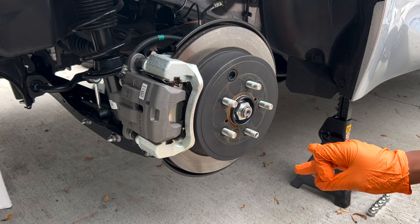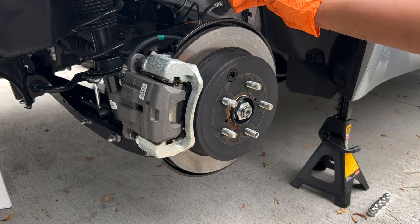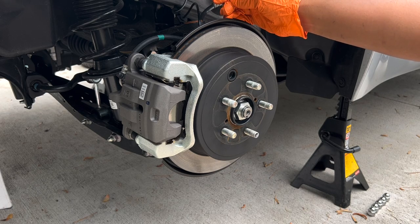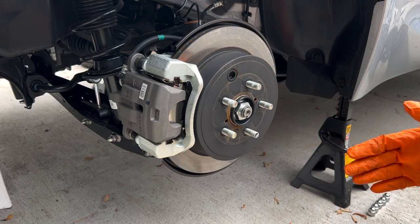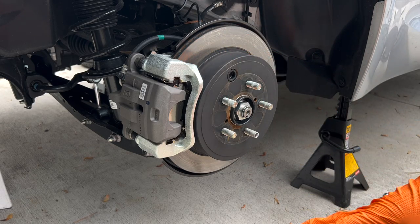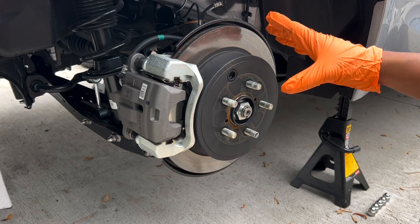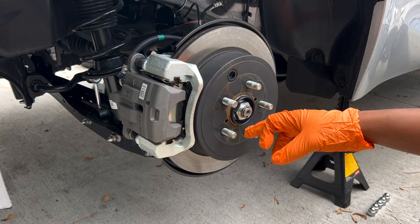For the rear, it's a little more involved. You do have to remove your CV axle nut to remove the hub so you can put in that dust shield. But if you're not going to replace the dust shield and you're just going to cut your existing ones, all you have to do is really do what we did in the front — replacing the rotor and the caliper. But we're going to go ahead and loosen this CV axle nut.